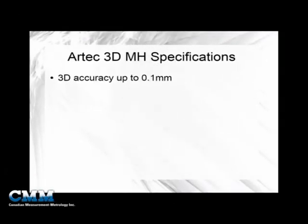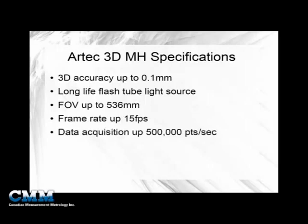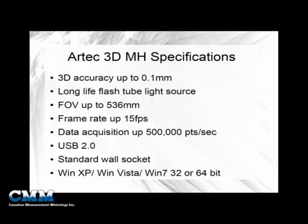Before we start scanning, let's have a look at some of the specifications for the Artec 3D MH Scanner. The system is able to obtain an accuracy of up to 0.1 mm or 100 microns. We have a long-life flash tube as the light source. The field of view is up to half a meter or 536 mm, so we're able to scan quite large parts. We can get a frame rate up to 15 frames per second, giving us data acquisition of up to 500,000 points per second. USB 2.0 is used to communicate with the scanner, and power comes from a standard wall socket. The software will run under Windows XP, Windows Vista, or Windows 7 at either 32 or 64-bit.